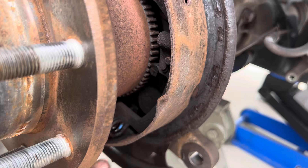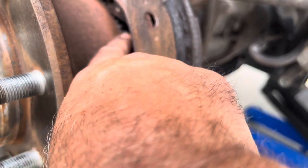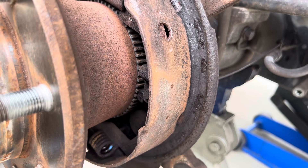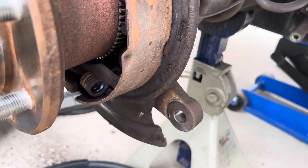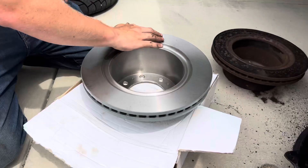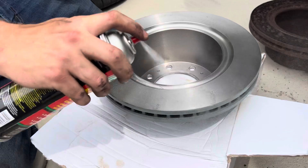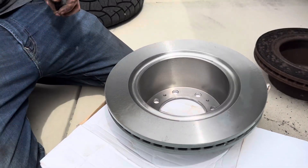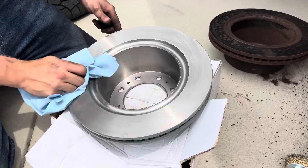That's the speed sensor, and that's the reluctor ring it reads off of — the thing with all the little gear notches. Each notch as it goes around, that's how it puts out your speed. Good to know. See the shiny on it? That's just oil from shipping. Give it a quick spray down and wipe off so that oil doesn't transfer to your brake pads.